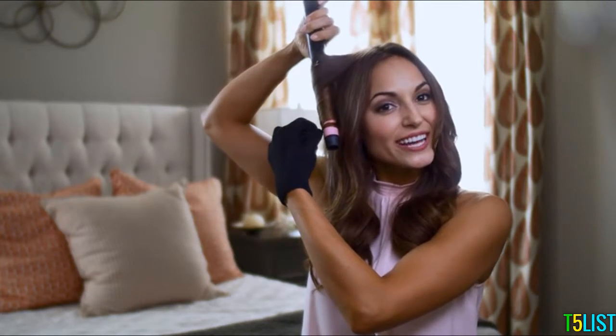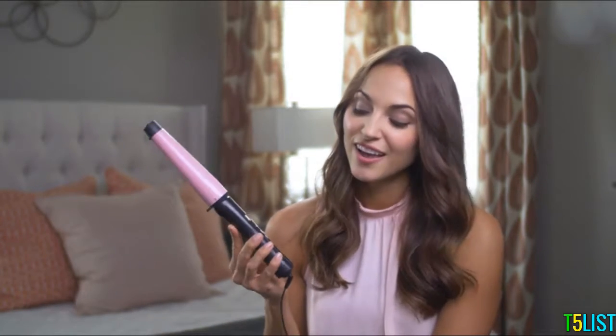Safety comes first. Thank you all so much for joining me today — that's all I have. I really hope that you're able to go out and find yourself a Remington Pearl ceramic wand and that you love it as much as I do. Bye bye!